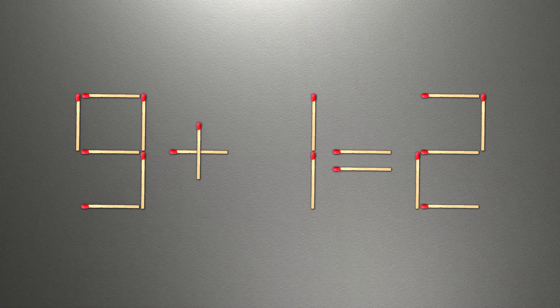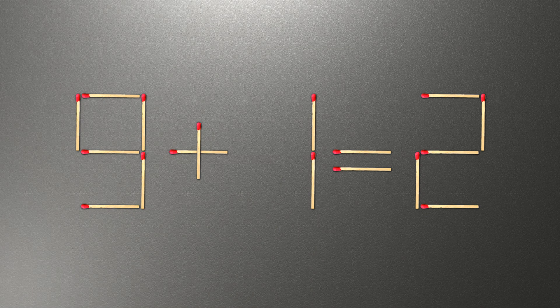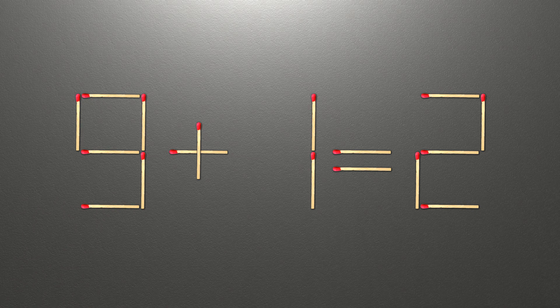We need to move one match to make our equality correct. Here is how this puzzle is solved. All we need to do is move this match right here. Now when we check the condition: 9 minus 7 is 2, and 2 equals 2. Now our equality is correct.